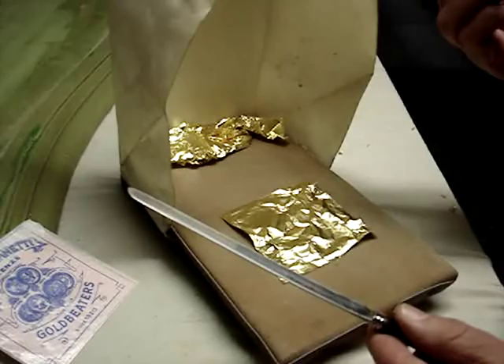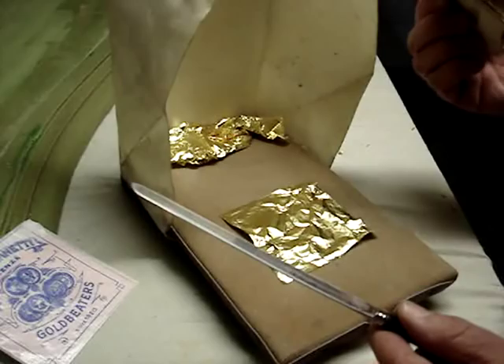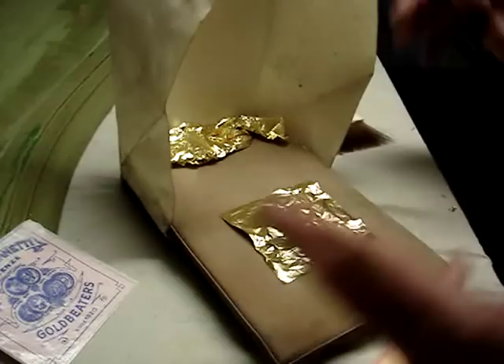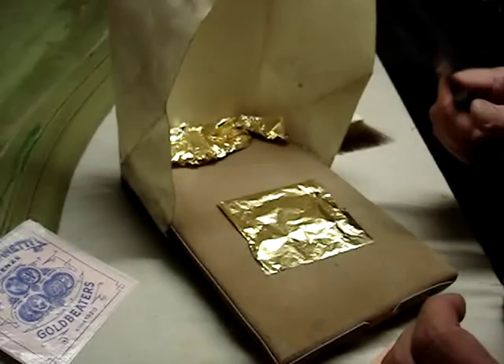There is what I believe to be a misnomer that it's used to pick up static electricity. Although there could be static involved around the gilder's pad, it's not what you want to use — it actually will propel the leaf. I believe it is the oil that the hair is picking up off of the skin.